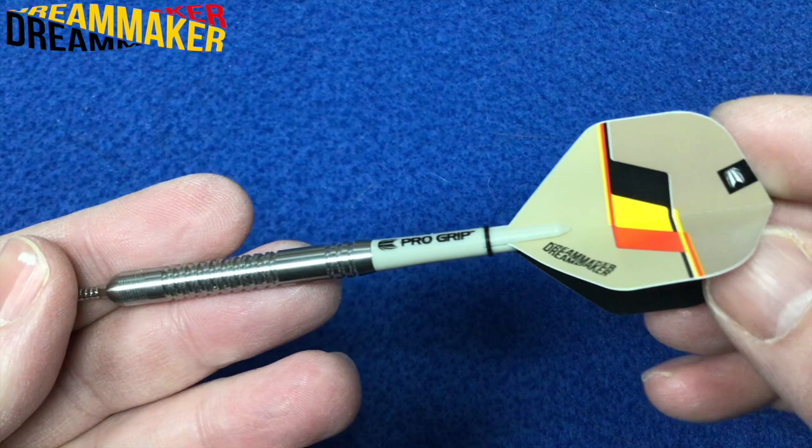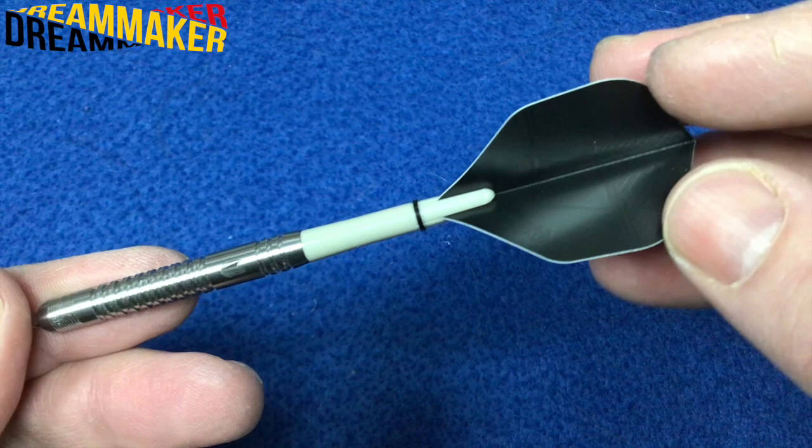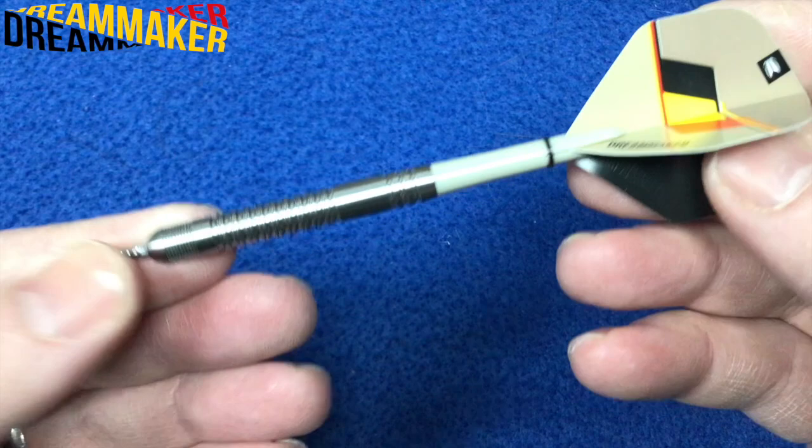Then it goes into those short ProGrip sand-colored stems, and the Dream Maker flight. You can see the Target logo there and he's nicknamed it the Dream Maker. He's colored his flag black there, sand-colored there. Really nice indeed.